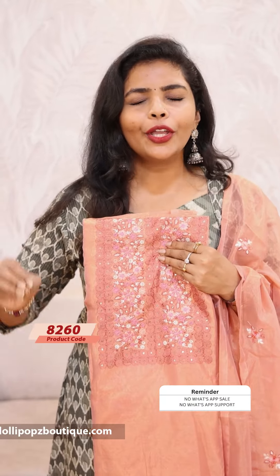Hello friends, I am Shruti from Lollipops. I am showing you the Sheshama and Anansi Salva Seed materials — a beautiful collection.